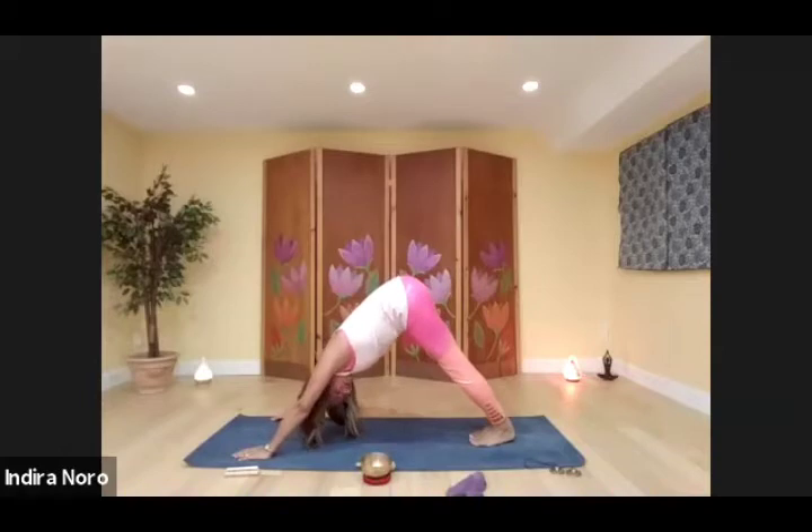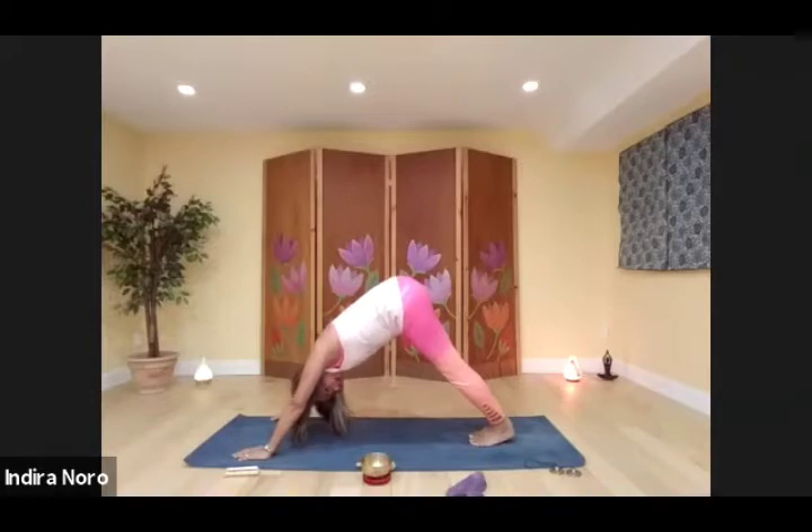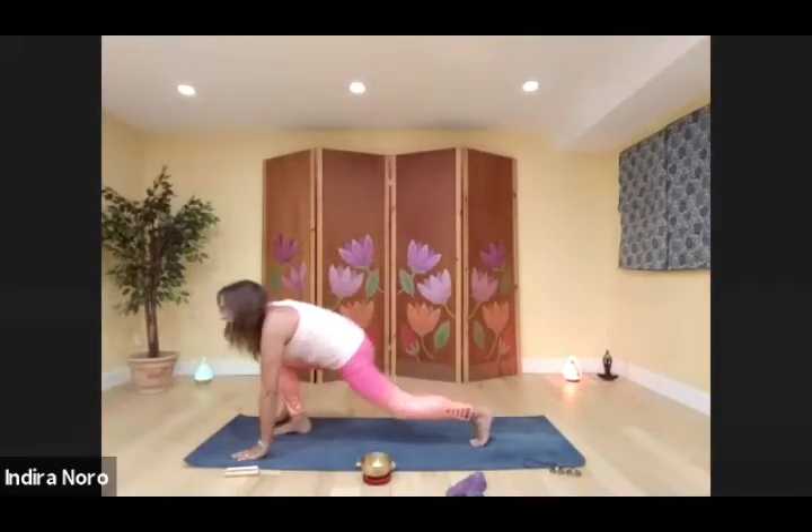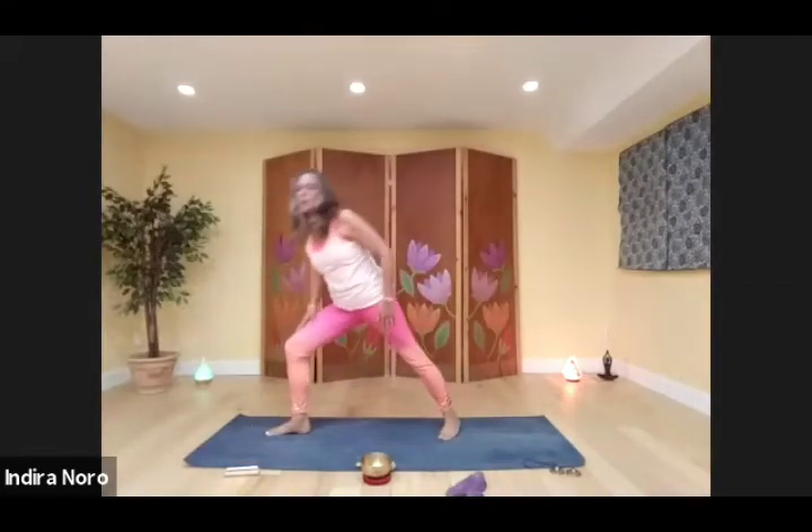Pause, push both heels down towards the mat, tuck the chin in. Release your head, give it a shake, take a deep breath in. Raise the right leg up, come to the ball with the left foot, swing your right leg forward, and push up into warrior one.